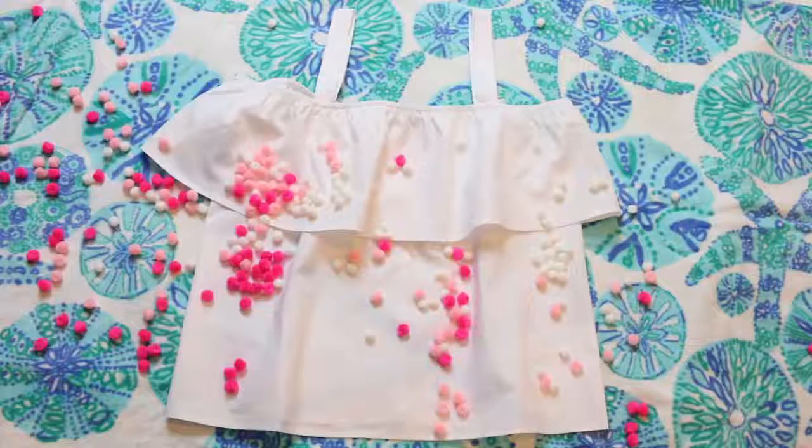The next project is an off-the-shoulder pom-pom top — I think this is called a pom-pom style or pom style, so I'm just going to call it that. I've seen this in tops, dresses, swimsuit cover-ups, sandals, and just a ton of different things — I think it's such a fun look. I have a white pom, a pink one, and a hot pink one. It can of course be whatever colors you like, but I just went with three simple and fun colors. And I feel so weird saying pom-poms — I really hope that I'm right!